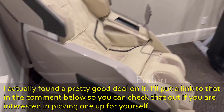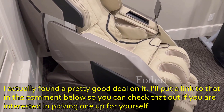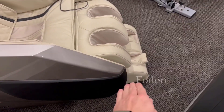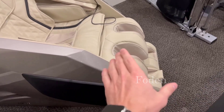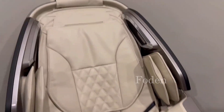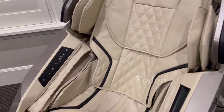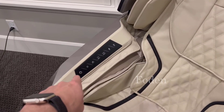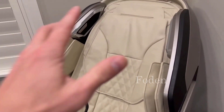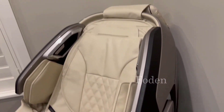You have 12 preset programs, this thing goes zero gravity — it goes completely horizontal. These leg extenders extend so depending on your height it has the perfect fit. Your arms go in there, you have a touch panel, you have speakers, three rollers here in the feet, airbags everywhere, very easy tactile buttons which work very well. You have heat throughout, Bluetooth, and a detachable head depending on how much massage you want.